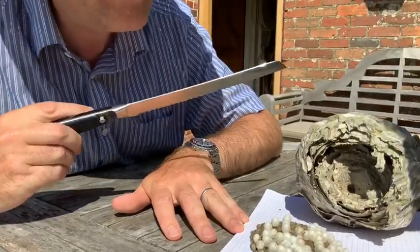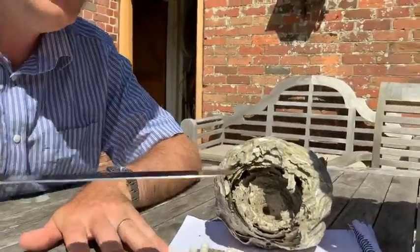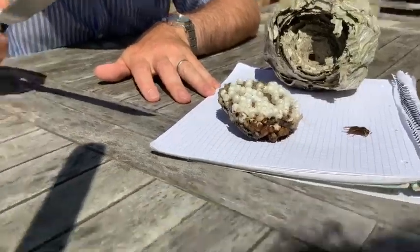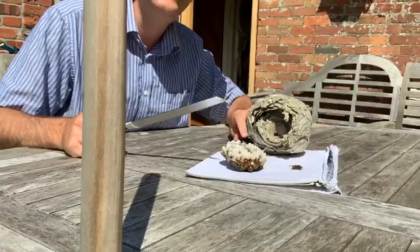What we're wondering is if there's any dead wasps in this nest area. Shall we — are you ready for the dissection? Are you ready for the dissection, viewers?